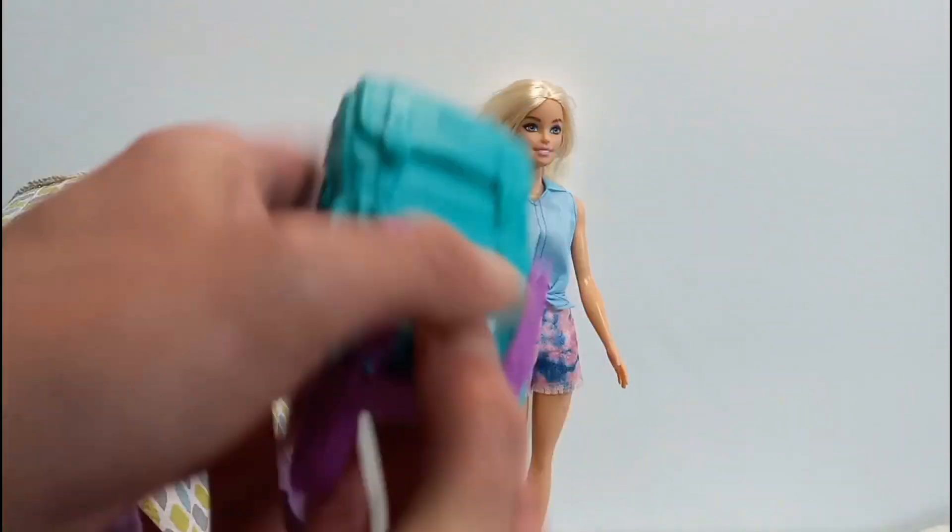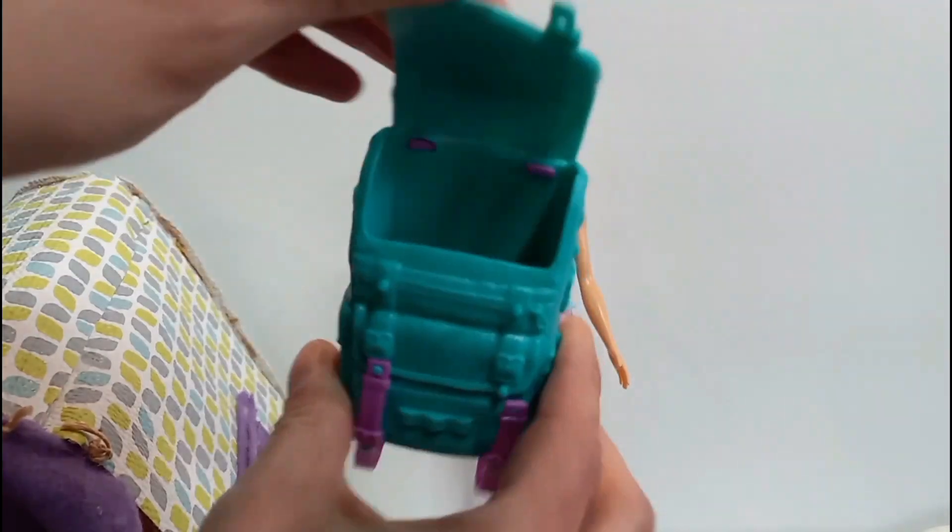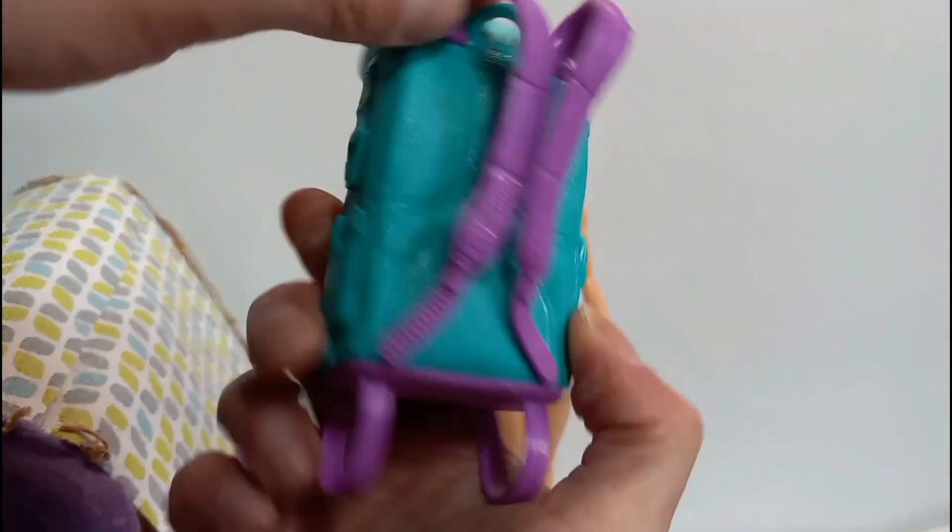Let's see, does it open? I think it does open. Yep, it does open, which I think that's cool.